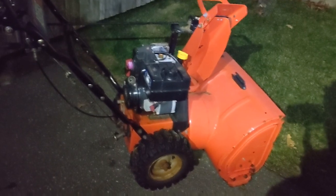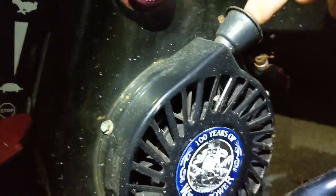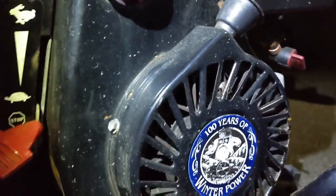I took my snow blower out of the shed today — there it is. I'll fire it up in the morning. I checked the oil level and everything seemed fine, but one thing I do need to replace is the pull cord. As you can see, it's missing — it snapped on me last year.